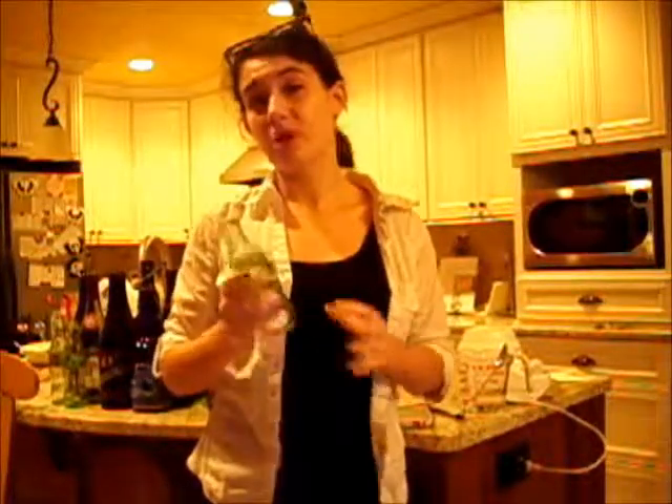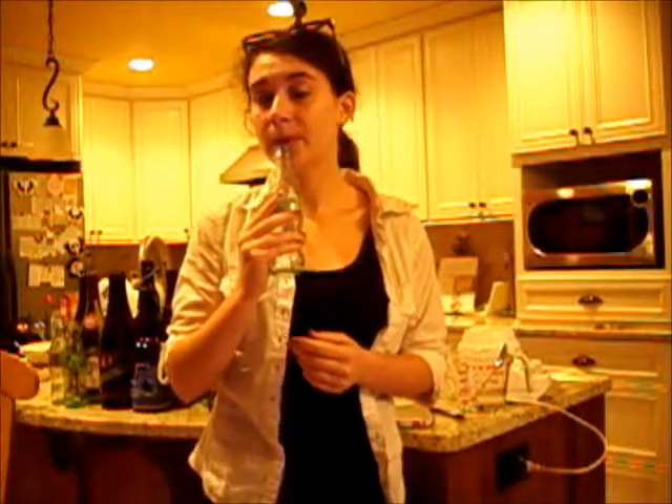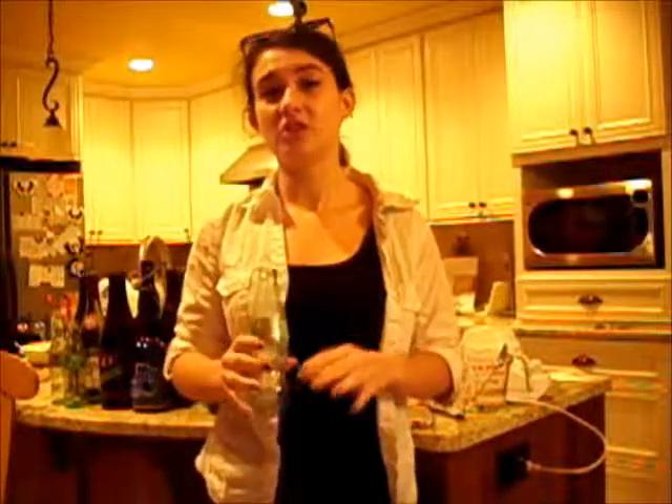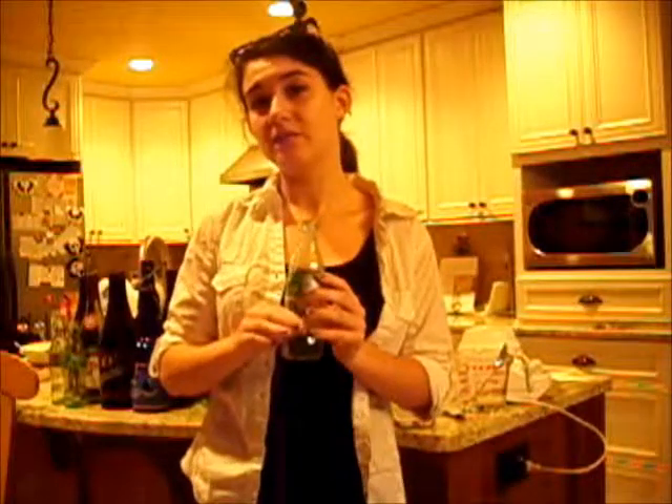When we blow into a bottle, we are creating a vibrating air column — that is the air vibrating around it, and that's what creates a sound. The rate at which the air vibrates is going to be called the frequency. The frequency is measured in hertz, and we would describe it as the highness or lowness of the pitch heard. Today, we're going to be putting water in these bottles to shorten the wavelength, which increases the frequency, and a higher frequency means a higher pitch.